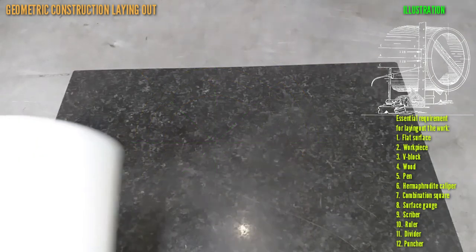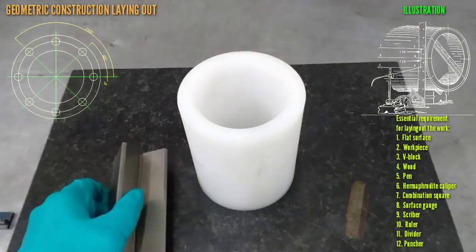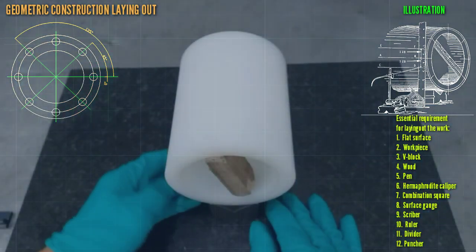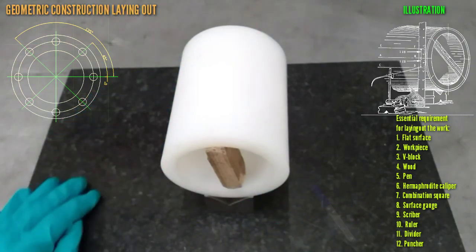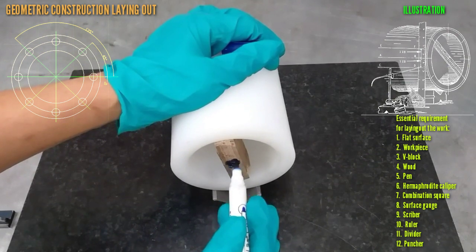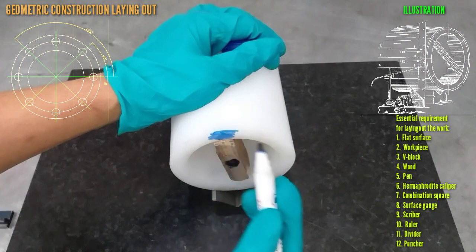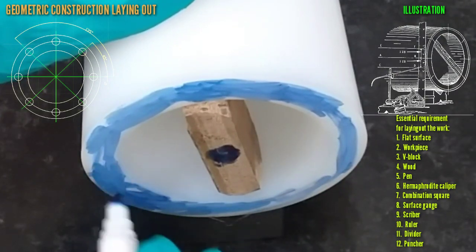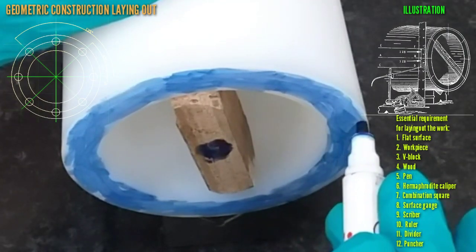This is the workpiece and we also need a block of wood. We need to setup and apply a paint shade at the middle, shading all over the face of the workpiece. You can also use any color coating material.